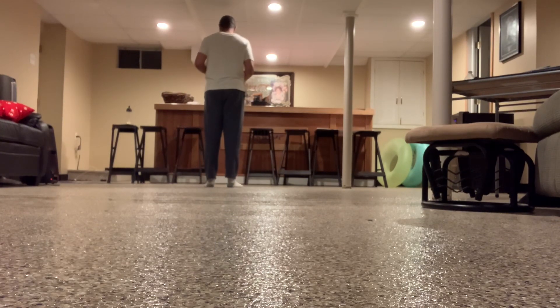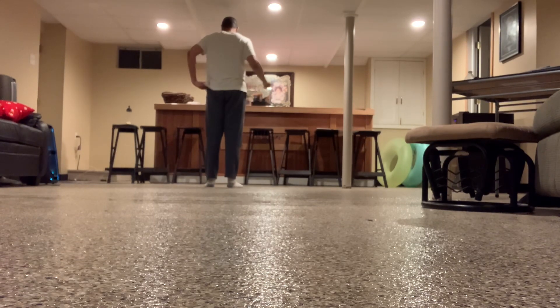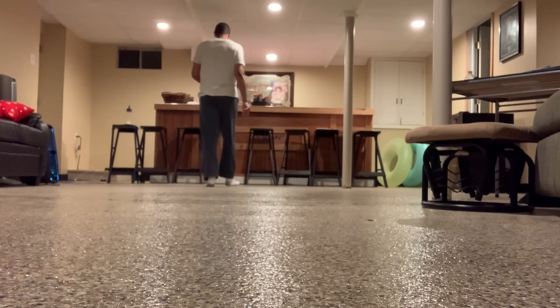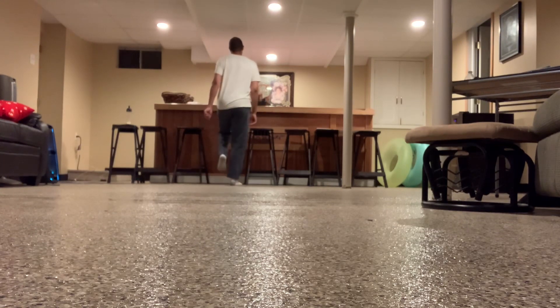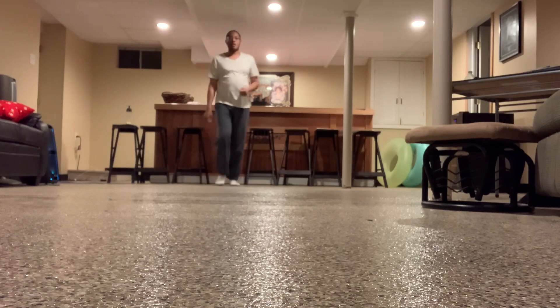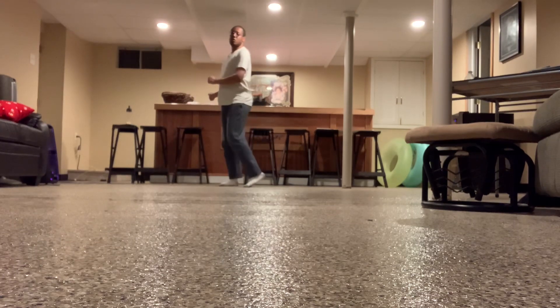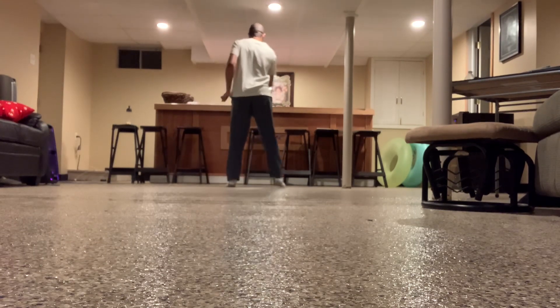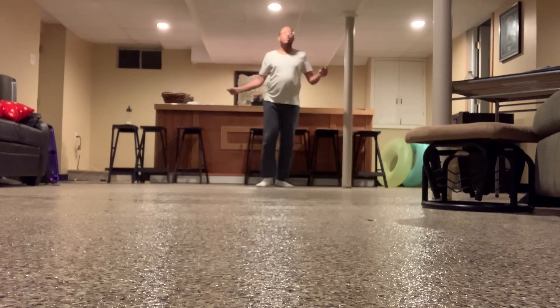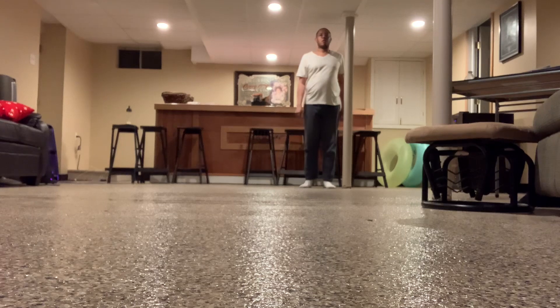Let's do Part Two, then get into Part Three, then go do that little bit of Part Two at the back wall. Five, six — slide up on your right foot. Slide, left, right, out, and up, and cha-cha. Take it to the back wall. Slide, left, right, out, and up, and cha-cha. Back to the front — Part Three: right, left, right, left, right, then left. Right, left, right, left.